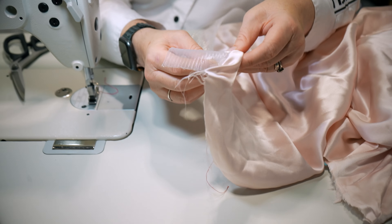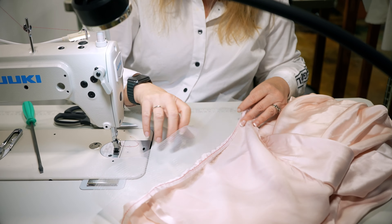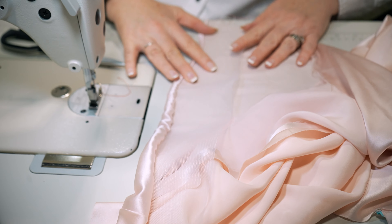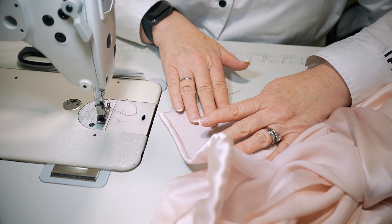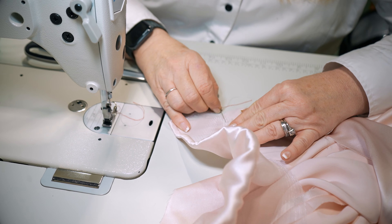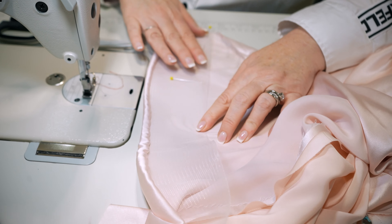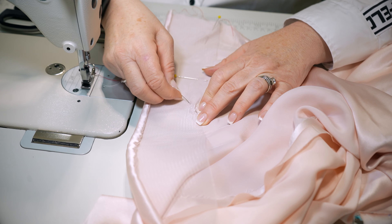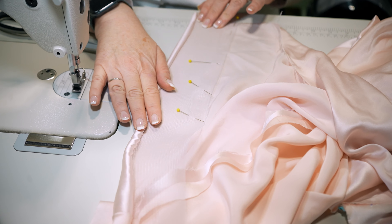The next step would be to fold it back. You should go to the iron — I'm just going to use my hands to show you, but you definitely want to iron it nice and flat. Make sure that the horsehair is enclosed at the edge so it doesn't start rolling and become uneven. Then put some pins at the top edge of the horsehair braid to hold it before you go to the iron and press it — you can see how it wants to roll, so just force it flat.